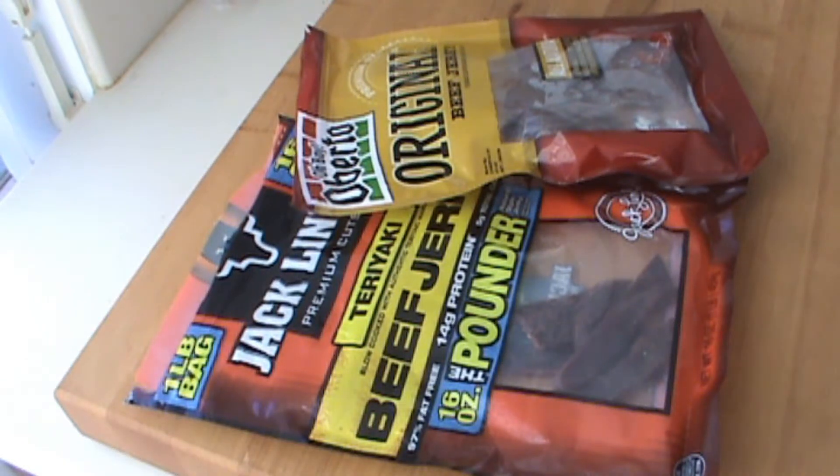Hello! If you're like me, you like to eat some jerky — deer jerky, buffalo jerky, venison jerky, any kind of jerky. I love it, especially if it's cold out and you're doing some hiking, camping, hunting, fishing, whatever it is. You like the jerky.